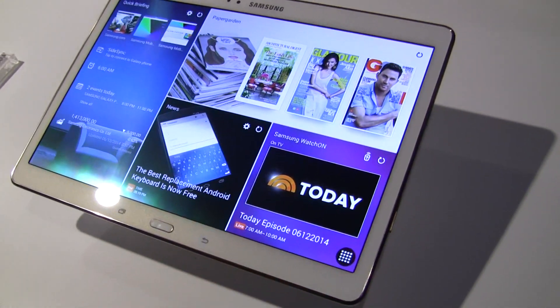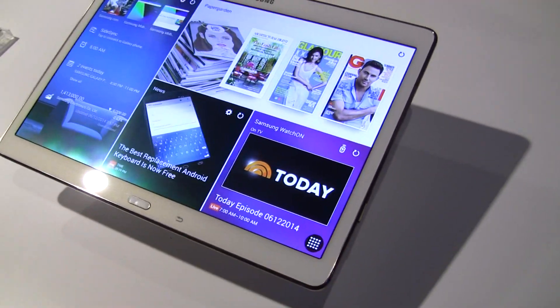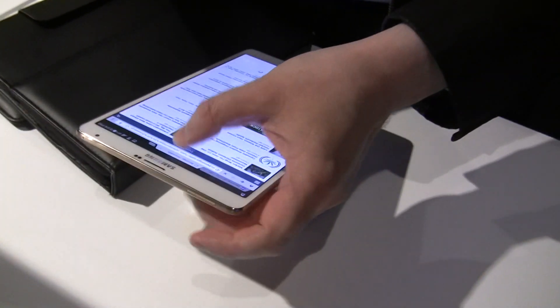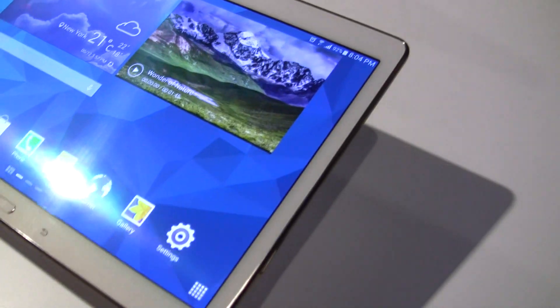Now here's the back side — similar to the Galaxy S5, which many people like to call the band-aid look. Very simple design. The 8.4 inch version is over here — it's basically the same tablet, just a different size.